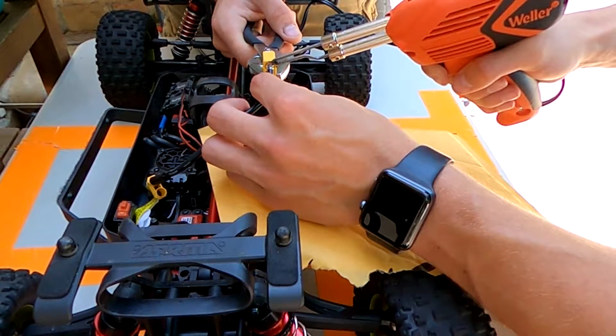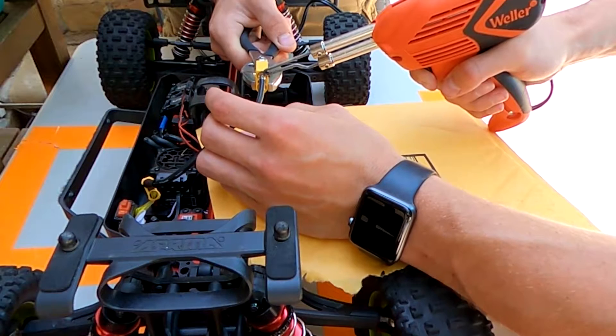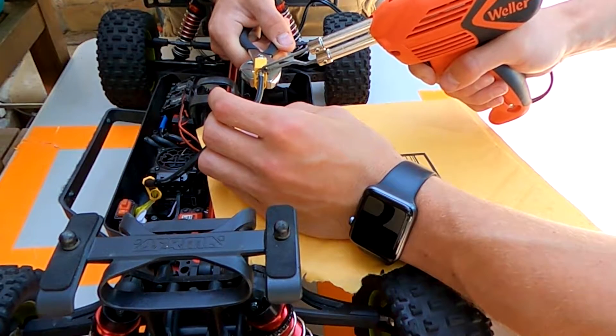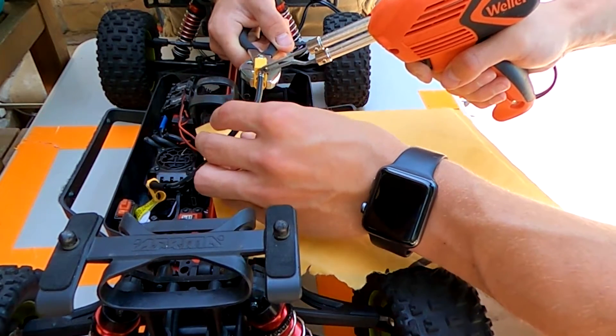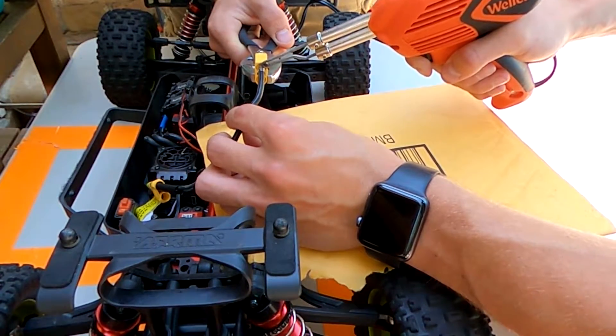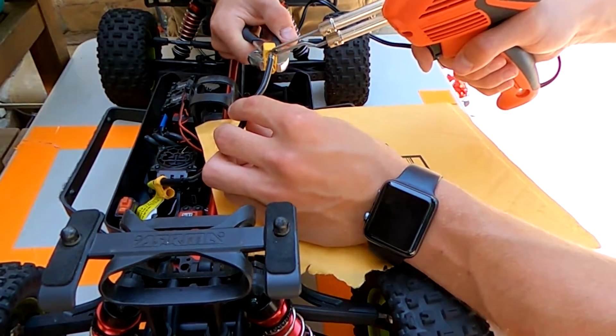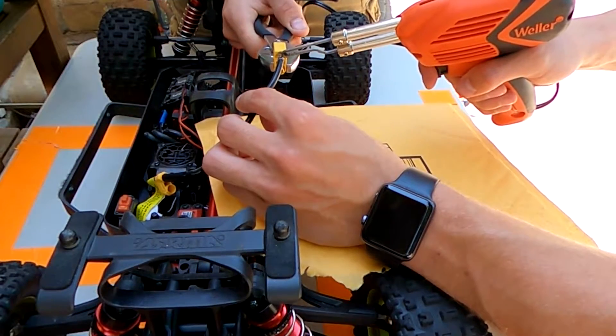What you want to do is heat up the tin that you've put on the wire until you feel it drop into the cup. This isn't a very powerful soldering gun — that's why I'd recommend a wand — so it takes a little bit longer. But once it drops into the cup, make sure you push it down.